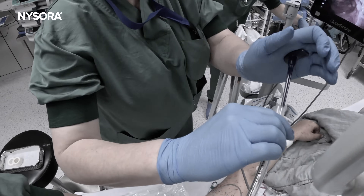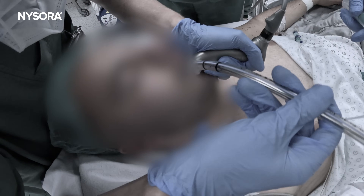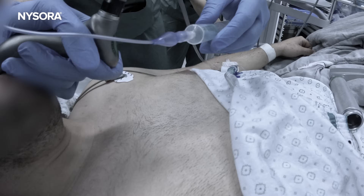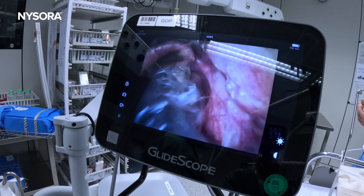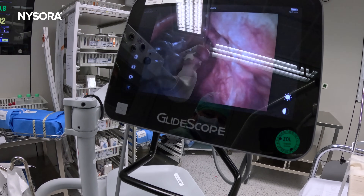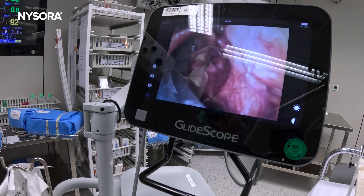Our patient today is arriving from the emergency room with an open ankle fracture. Time is of the essence, and there are multiple concerns we must address, including the possibility of a full stomach and the risk of aspiration. Rapid sequence intubation, or modified rapid sequence intubation, will be necessary here to protect the airway while minimizing gastric content aspiration.